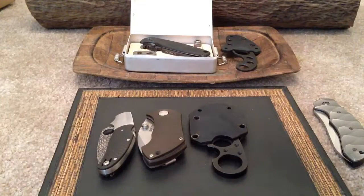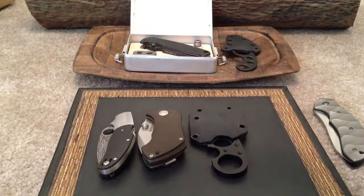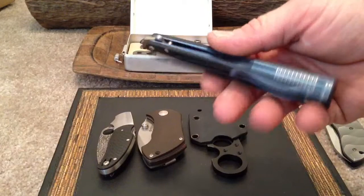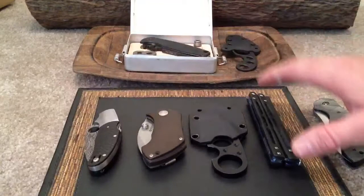Did a little bit of a favor for a friend and he kicked me down with a 51 Morpho. I don't own any balisongs — I used to have a couple butterflies back in the day, not really my deal. But every knife collector should have at least one. G10 and titanium inserts. Pretty cool.